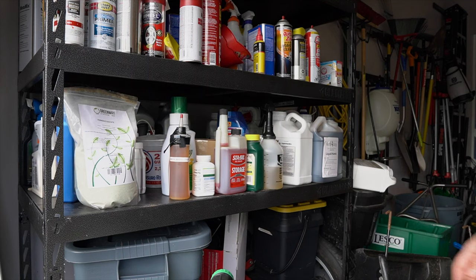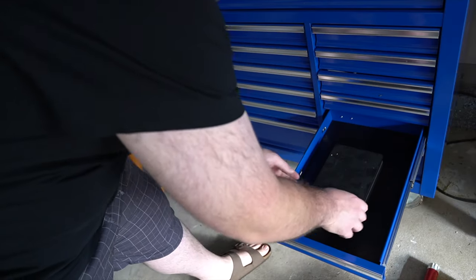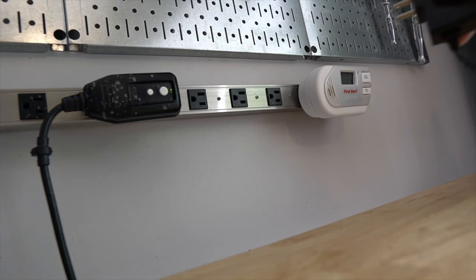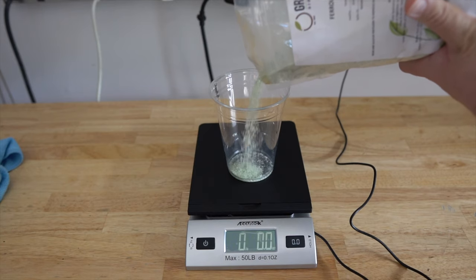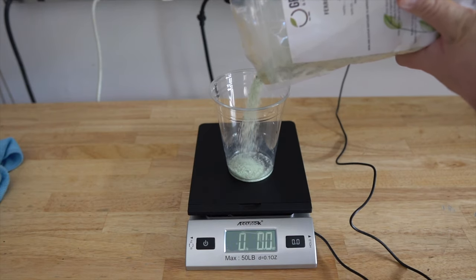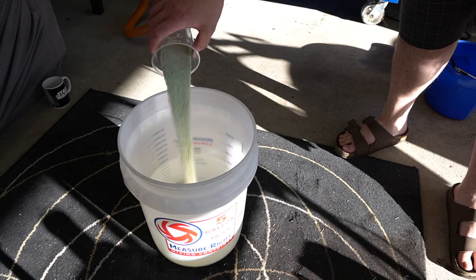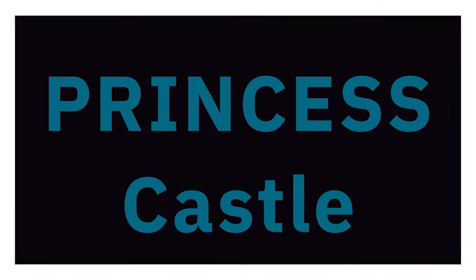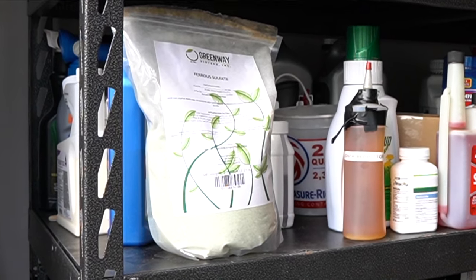I'm sick of paying all these expensive prices for iron, so today I'm going to do an experiment. I'm going to be using straight ferrous sulfate to put on my lawn. I've heard mixed reviews whether you could put it on cool season grass or not, and I'm going to find out for myself.